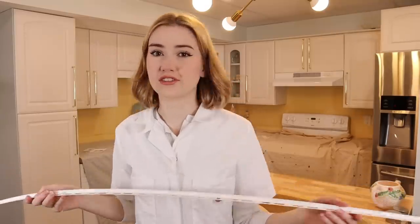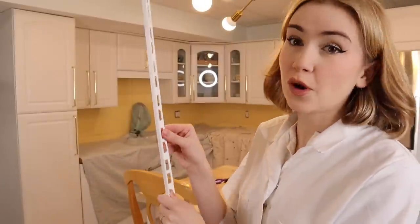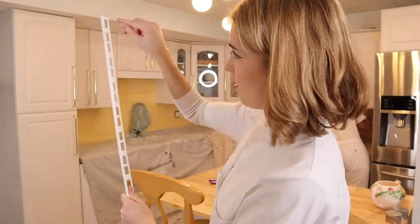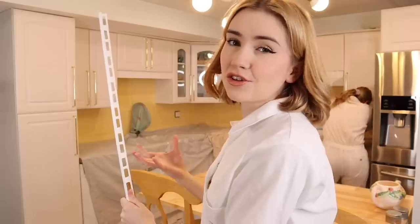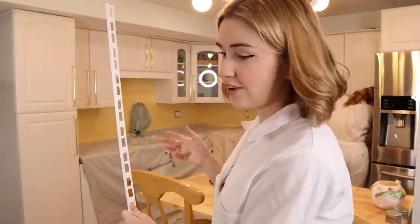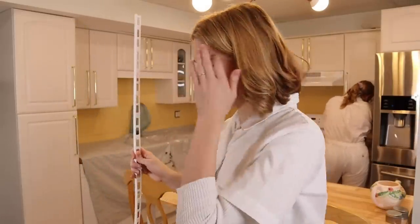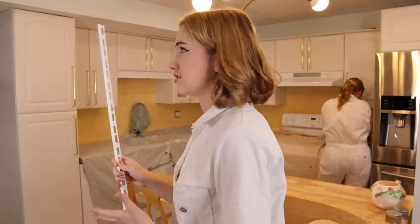I've seen people comment saying they get so lost when they go into Home Depot, so if you ever want me to go in and show you guys where to find things, I can do that. But basically, go into the tile area and you will find the tile edging. As you can see, there's this side, and then there's also this side that looks more like a little finished edge. What you're going to want to do is screw this all the way around where you're going to backsplash — it makes it look really nice and finished. But now, instead of screwing it in, we just stick it down with the tile adhesive, because the tile adhesive is basically like cement, so it holds it down.